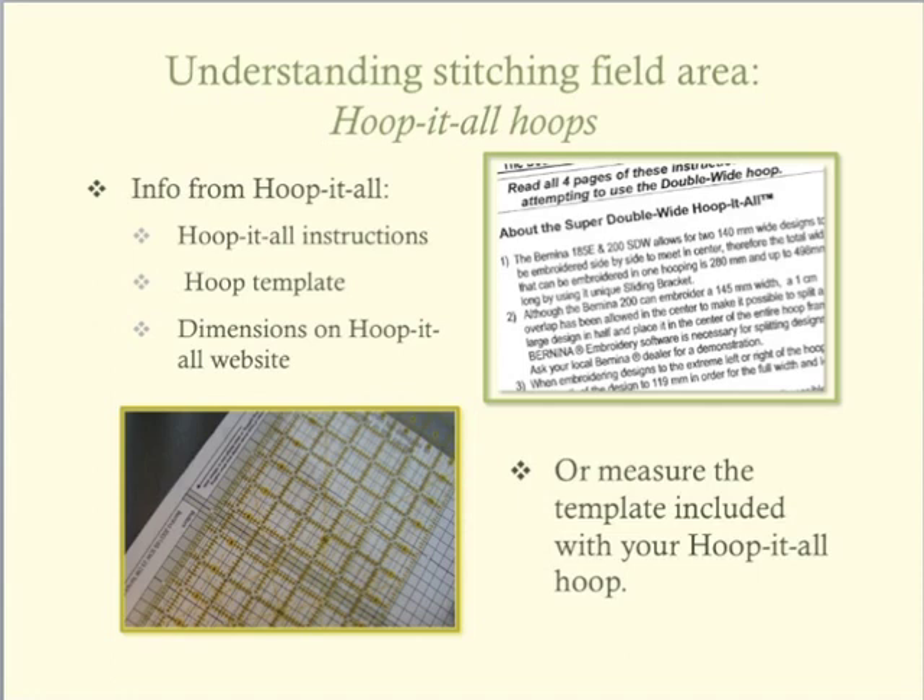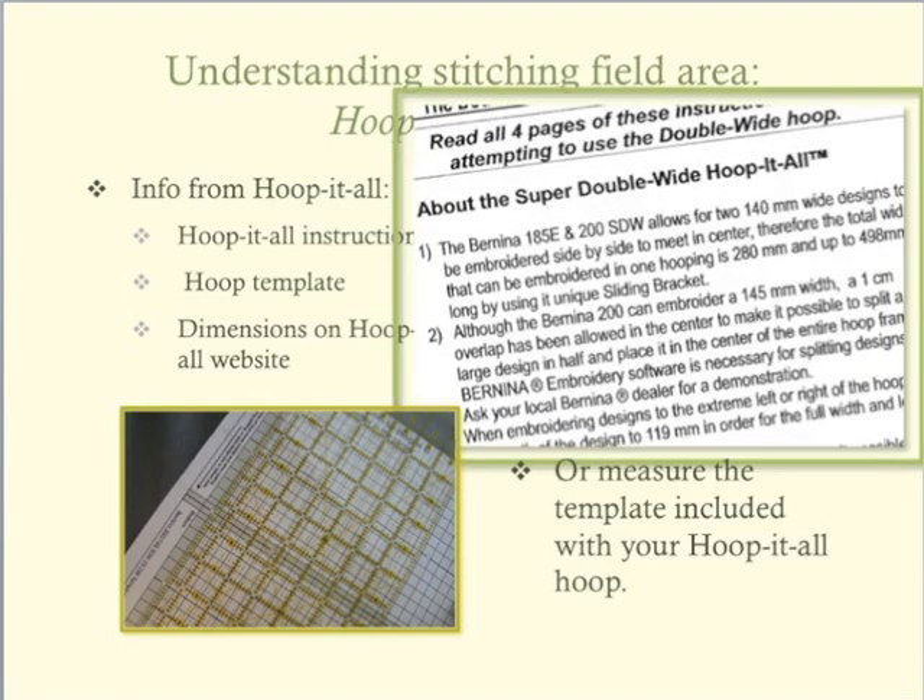The instruction sheets that are with your Hoop-It-All hoop provide the measurements of the stitching field for the hoop and for any overlap considerations when planning design placement. What is important for this lesson is that you know the measurements of the stitching field for the Hoop-It-All hoop.